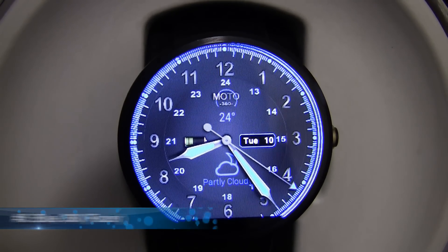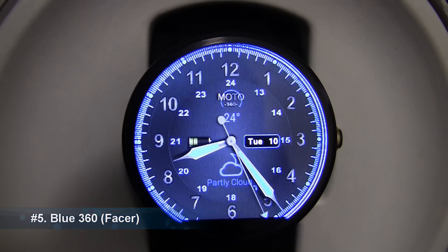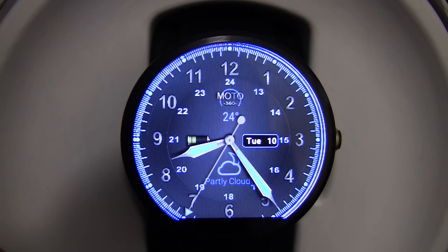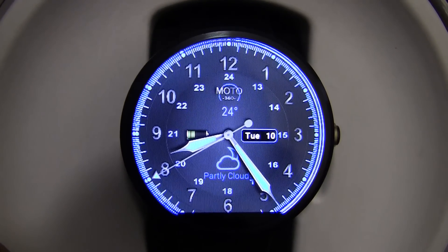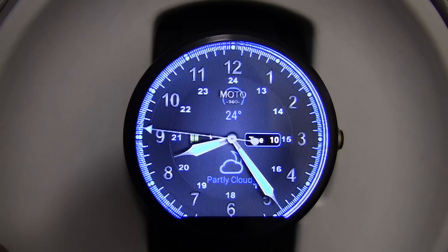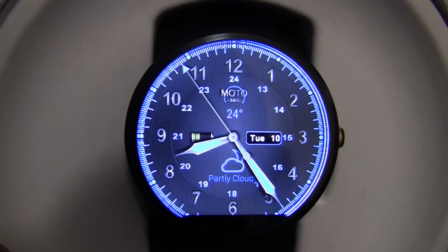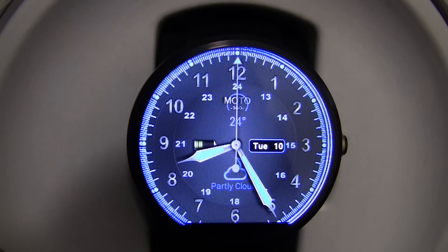At number 5 we have the Blue 360 watch face. Around the edge of the watch face we have the numbers 1 to 12 for 12 hour time, and on the inside of these numbers we have 13 to 24 for 24 hour time. Underneath the 12 you will notice the temperature — currently 24 degrees Celsius — and above the 6 you will notice the weather, which currently says partly cloudy. To the right of the 9 we have the battery indicator, and to the left of the 3 we have the day and date, currently Tuesday the 10th.